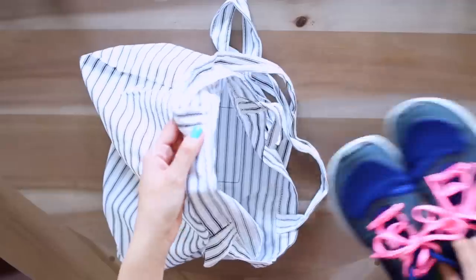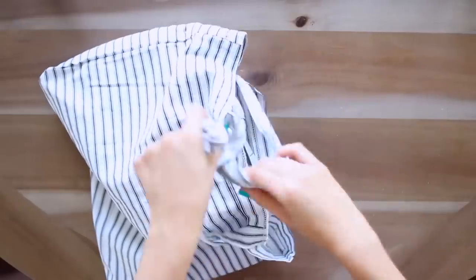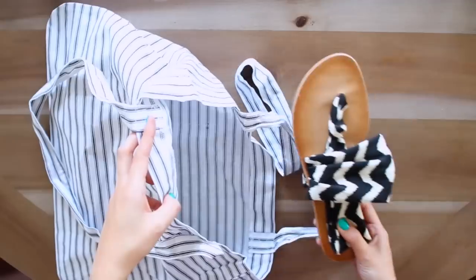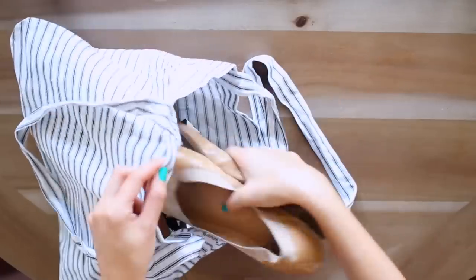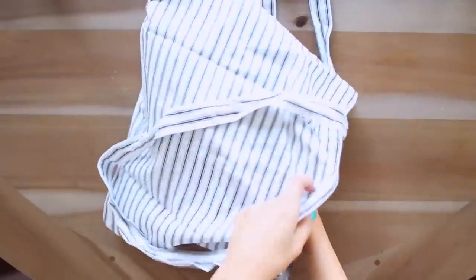For shoes, I want several options since I'm going from city environments to the beach and back to a metropolitan atmosphere. I put my shoes in little cloth bags to keep them separate from everything else. I'm packing workout shoes, a pair of comfortable flip-flops, a nicer pair of sandals, a comfortable pair of walking shoes, and a pair of heels just in case we go out to a nicer dinner and I need something slightly dressier.